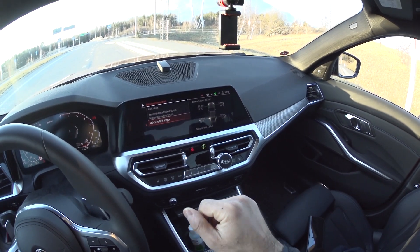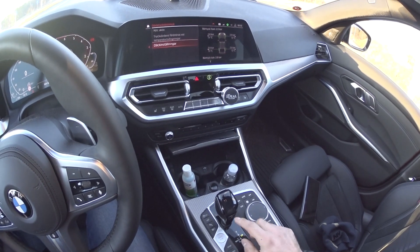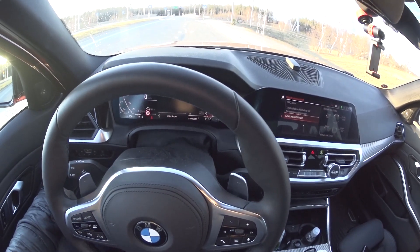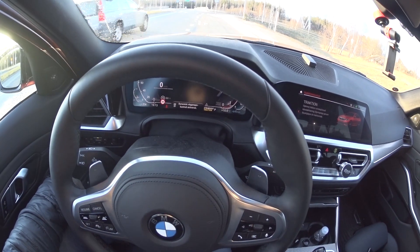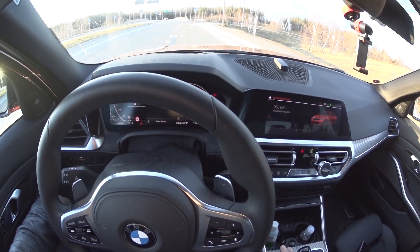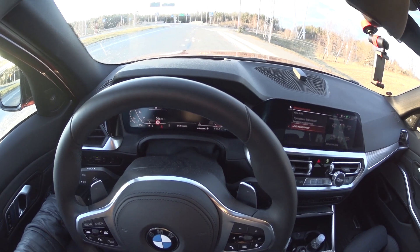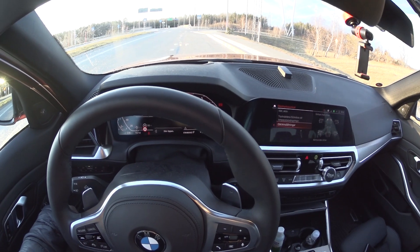I'm not sure how accurate the readings are, but this is what we have to work with. We'll be running the transmission in sport mode with the extra boost function enabled. We'll do one run with traction control fully on, one with traction control in traction mode, and one with traction control fully off. We'll also try to enable launch control, as I wasn't able to engage it last time. Without further ado, let's get on with the runs.